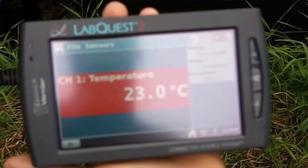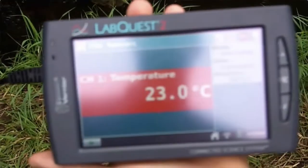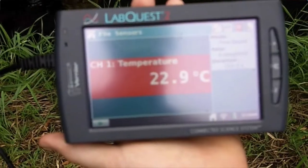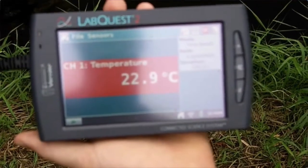First thing you're going to do is measure the air temperature — nothing really special you have to do there. Right now it's reading 23.0 degrees Celsius. We want Celsius, we don't want Kelvin, we don't want Fahrenheit. All you have to do is record this on your data table and you should be good to go.